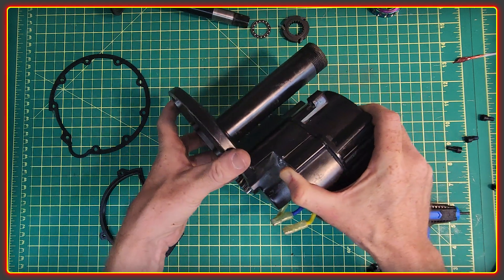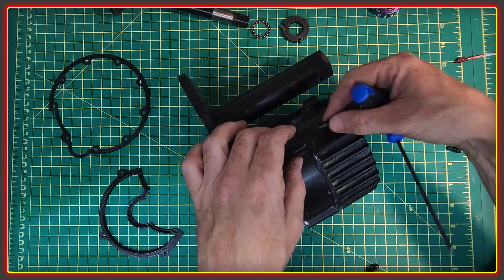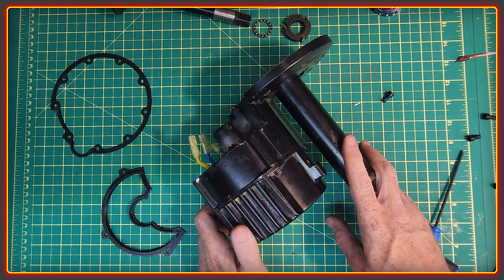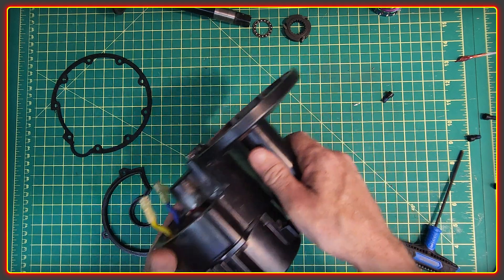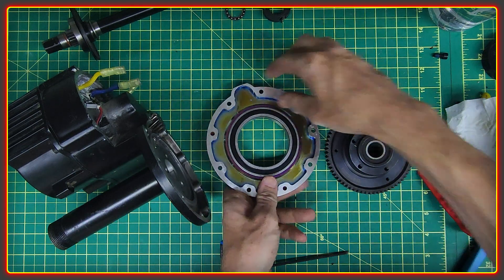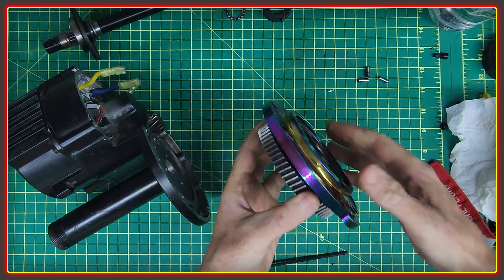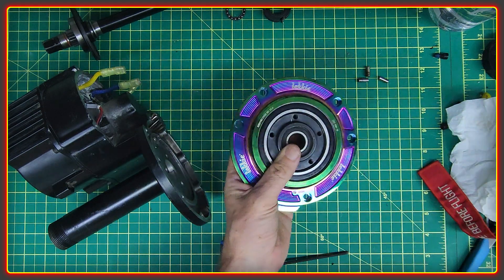Once it's back together, you use four bolts to secure the motor core. Now the other parts should be hot and cold by now, so I'm going to get the main gear and front cover back together. The hot and cold trick hasn't gone entirely as I was expecting, so I'm going to get that bearing pressed in properly.